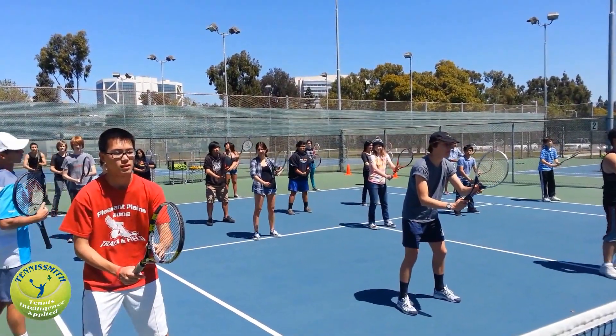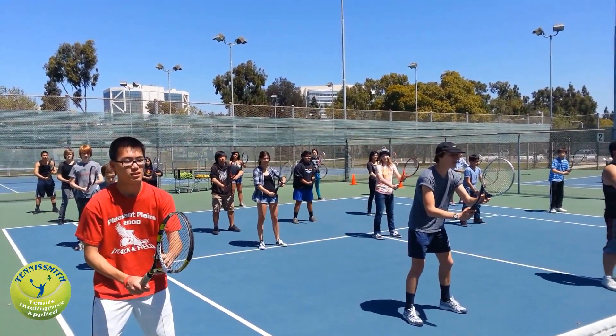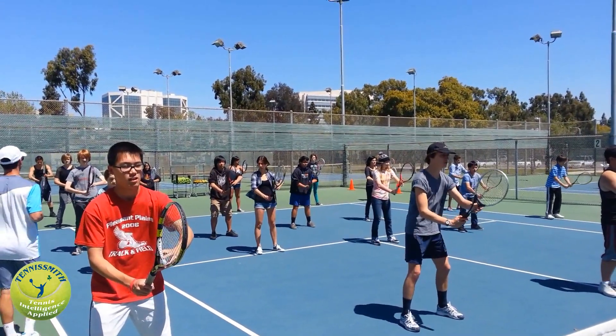Okay, bienvenidos todos. Listos. Ready position. Elbows out. Racket center.